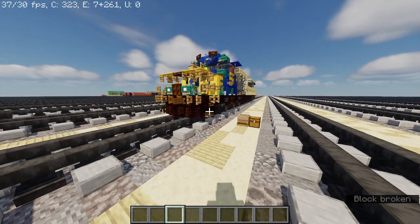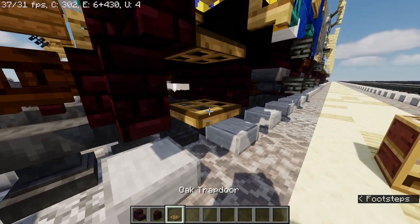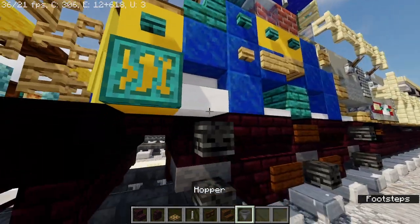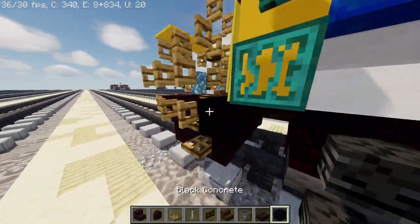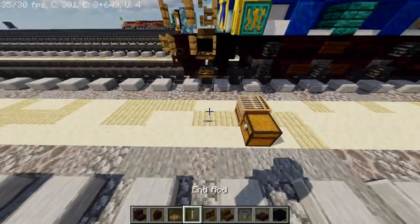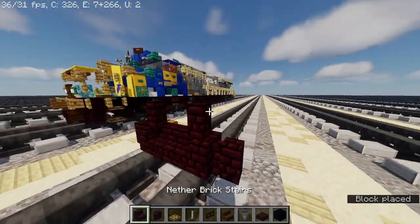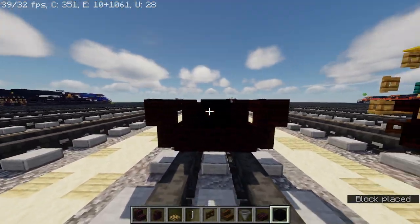First, we're going to have to grab andesite, another brick stairs, another brick wall, a dark oak trap door, end rod, dark oak fence gate, dark oak stairs, hopper, and another brick slab. And a black concrete — let me just fix that real quick. Now take another brick stairs, make it three blocks wide, and then another brick wall on top of it. And then upside down another brick stairs. And then black concrete in the middle, make it 38 blocks long.